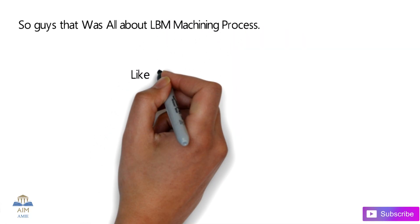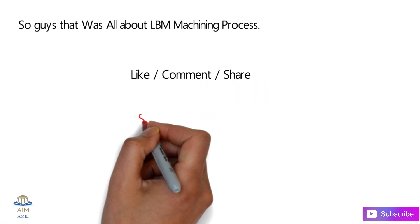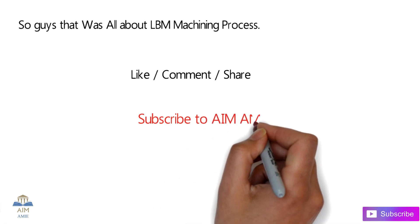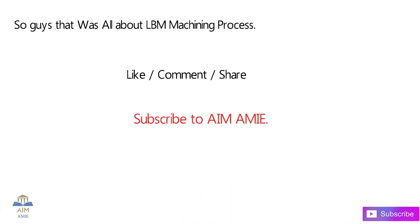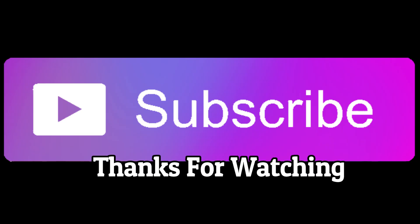I hope you liked my video. If you did, please hit like, comment, and share. Also, don't forget to subscribe to my channel Aimami. Thank you for watching.